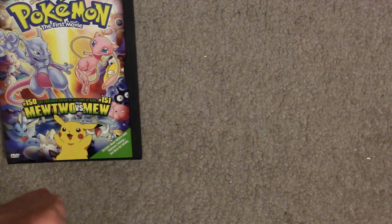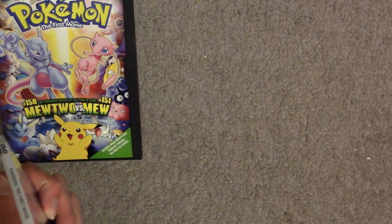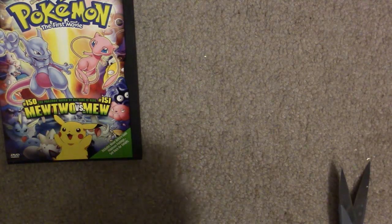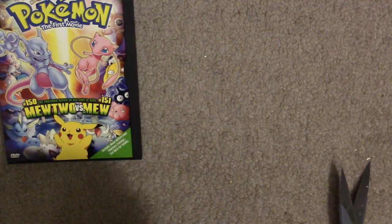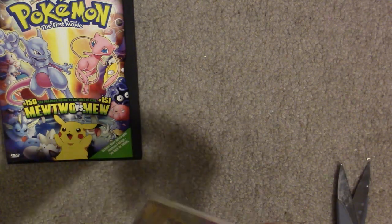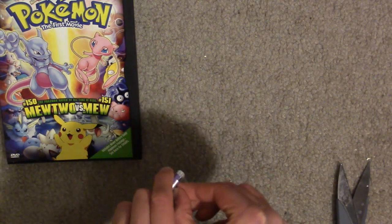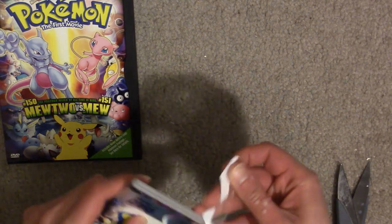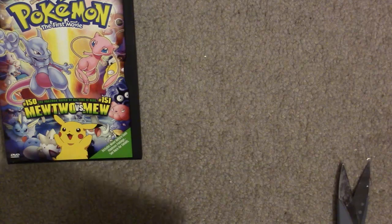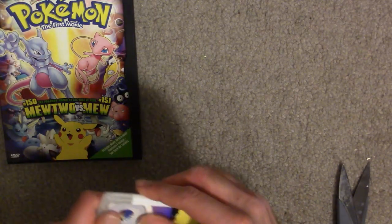We still got to get rid of these little things on the top. I'm guessing someone got this from a store and just never opened it for some reason. One nice thing about digital versions of movies is you don't have to do any of this unwrapping - sort of a blessing and a curse.